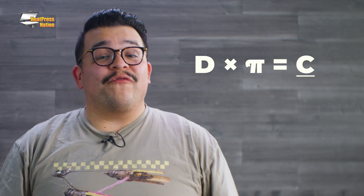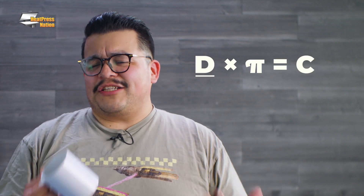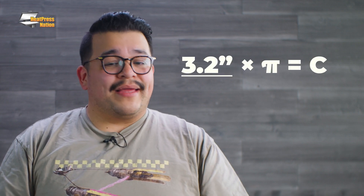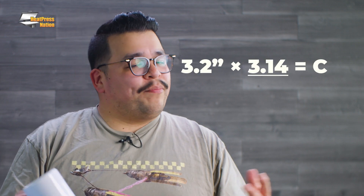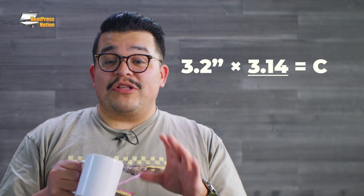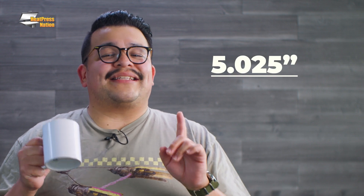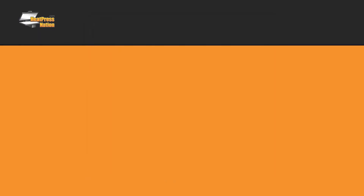First, you're going to want to find the circumference of the mug. I like to measure the diameter, which is the width from the mug side to side, and you're going to multiply that by pi or 3.14. Once you've found the circumference, divide that number by two. We're going to create a rectangle at this exact width, and we're going to center it to our template.